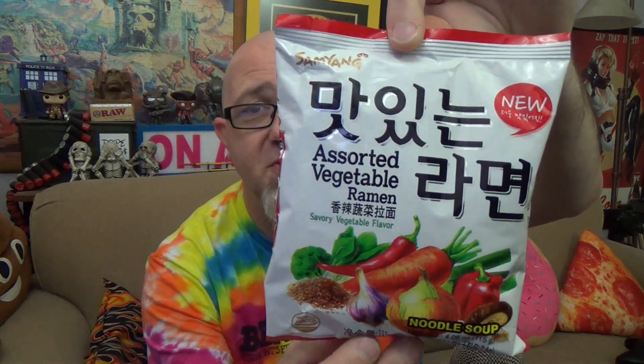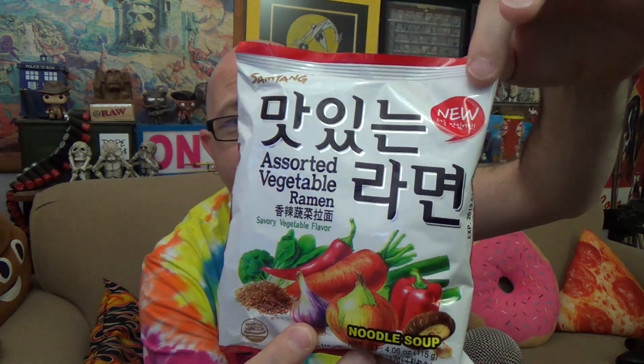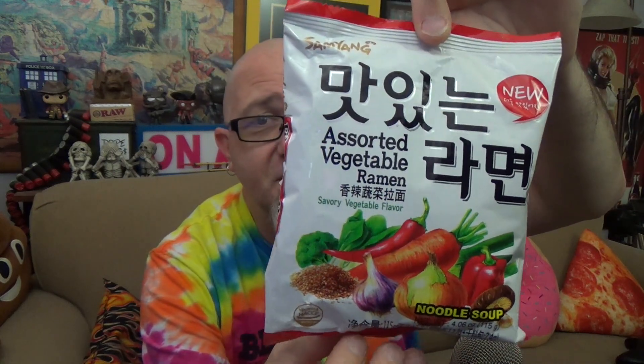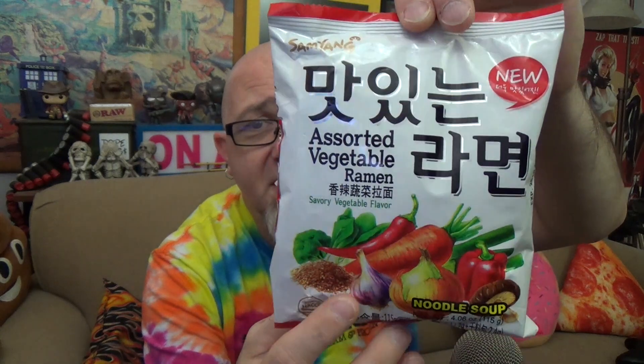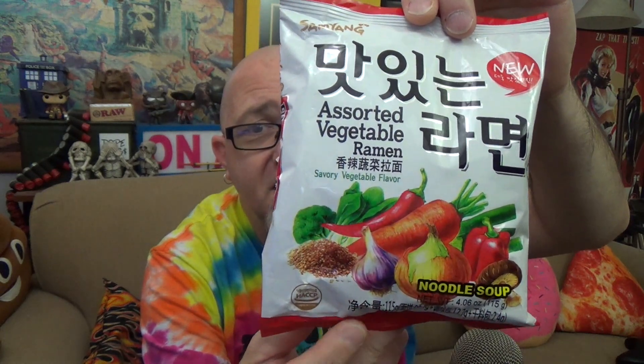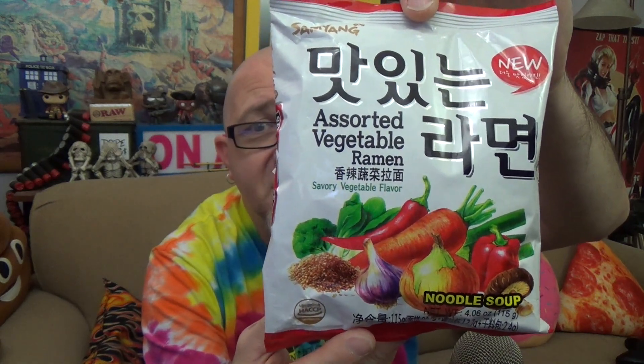We've checked out a few other flavors from them — most of which have been excruciatingly hot, over-the-top spicy, challenge-level stuff. Today, hopefully something not so spicy. We're checking out the Assorted Vegetable Ramen from these guys. Here's the package you're looking for in stores. It does have the new branding up top. Nothing on here really says spicy — maybe one chili pepper, and otherwise red bell peppers and other not-so-spicy vegetables.